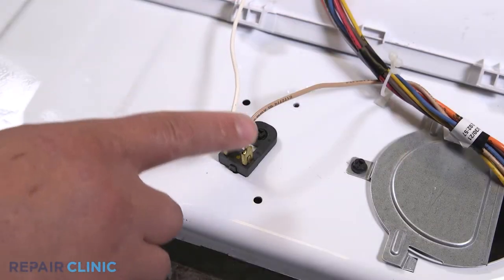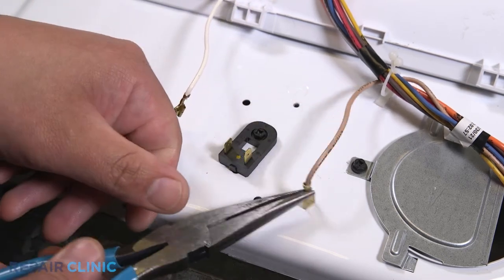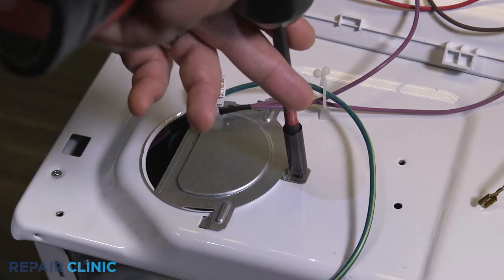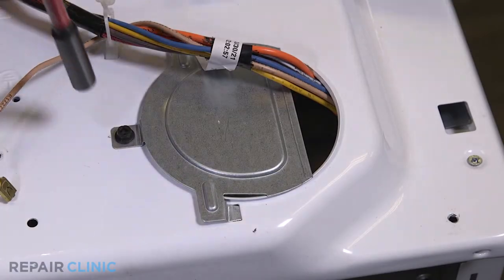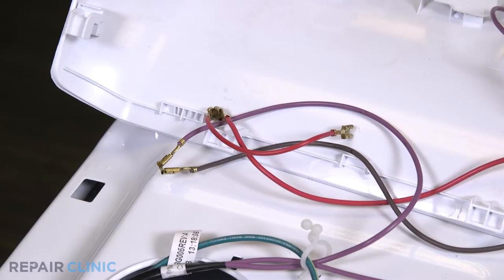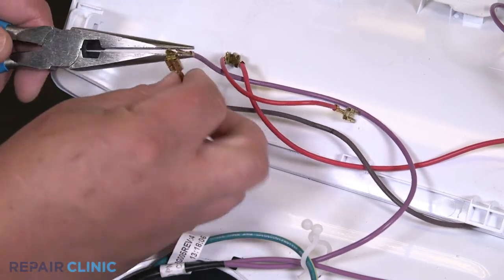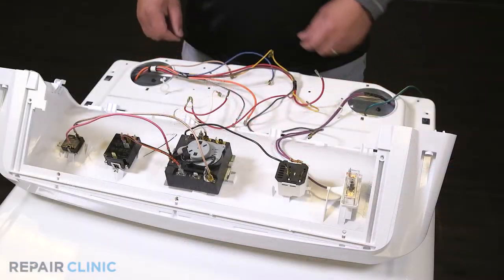Detach the brown and white wires from the resistor. Unthread the two screws securing both of the top panel plates. Detach the solid brown wire from the purple wire, then feed the wires through the panel.